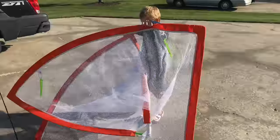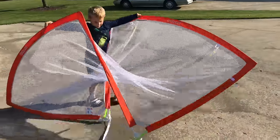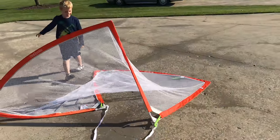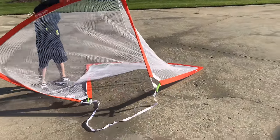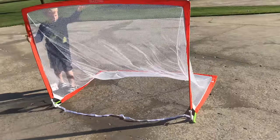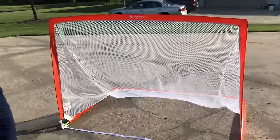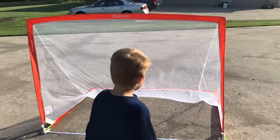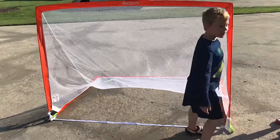Now just flip it open. Oh my gosh. That is a soccer goal at the moment — this is huge, that's huge. That'll be perfect. We're going to cut out the net? Yes, we're going to cut out the net. That worked — I think that's going to work.